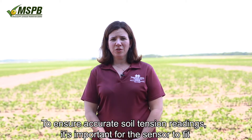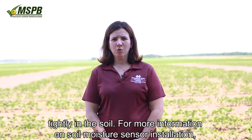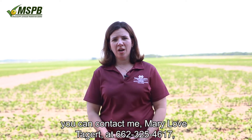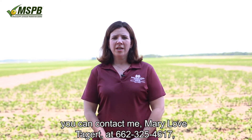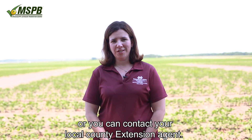To ensure accurate soil tension readings, it's important for the sensor to fit tightly in the soil. For more information on soil moisture sensor installation, you can contact me, Mary Love Taggart, at 662-325-4617, or you can contact your local county extension agent.